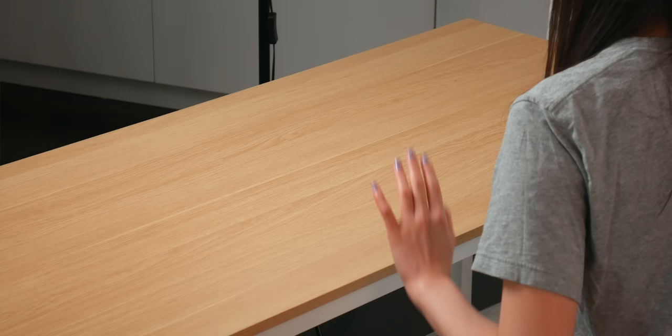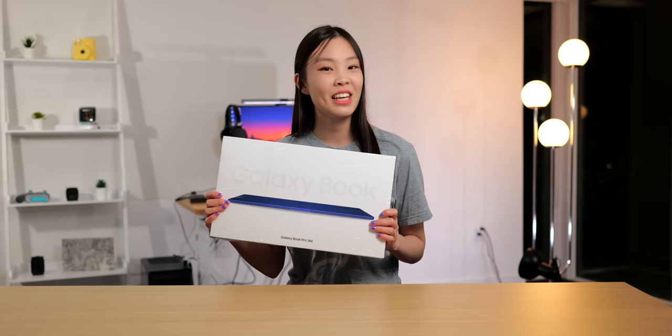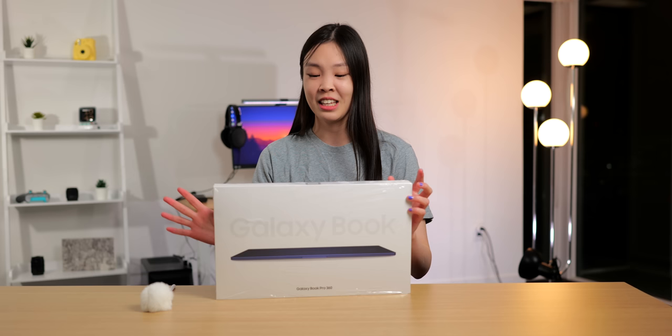Hey guys, what's up? I'm Ella and welcome to my channel. So today I've got a super exciting video because I actually received the Samsung Galaxy Book Pro 360 from Intel. So in this video I will be unboxing this beauty, and then of course getting familiar with her, and then I will give you guys a showcase of this laptop.